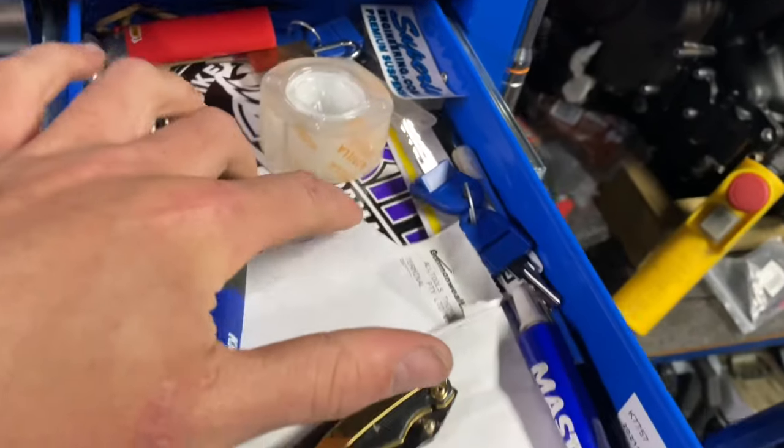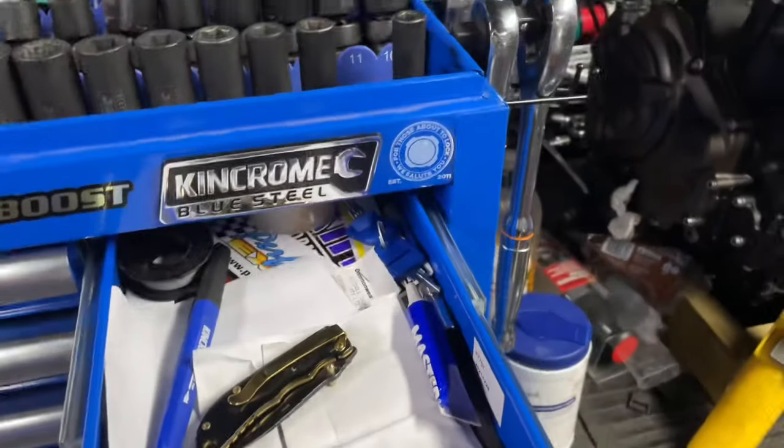This one is just the junk drawer — keys, stickers, tape, cash.